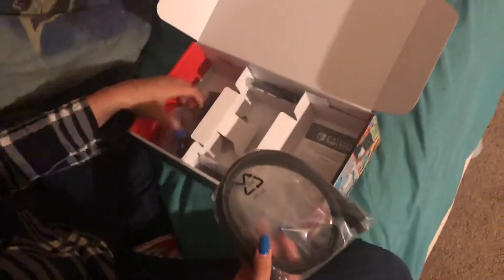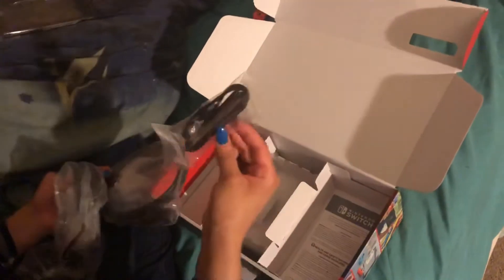All the wires, the cords, more cords — Jesus. And that's it! Alright, you wanna unbox the game for everybody?